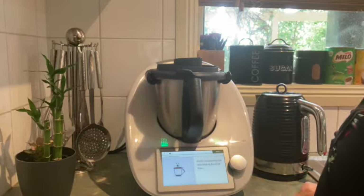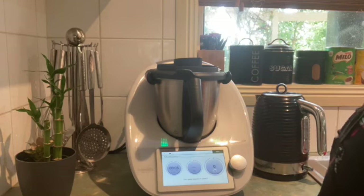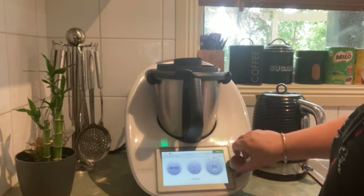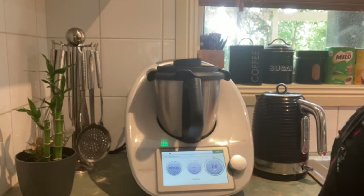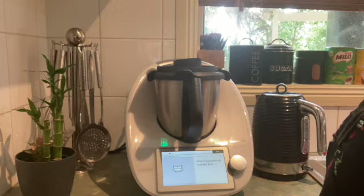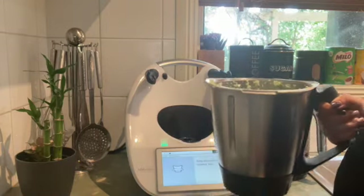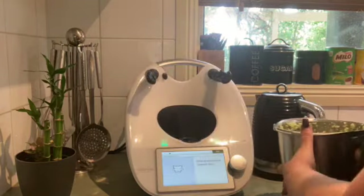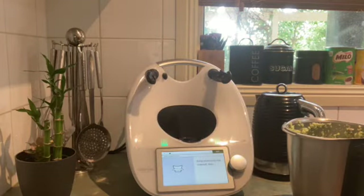Sometimes you need to leave the measuring cup out and sometimes you need to pop it back in. This step is going to pulverize those vegetables on speed 7 for 5 seconds. I'll show you what that looks like before I start cooking on the next step.